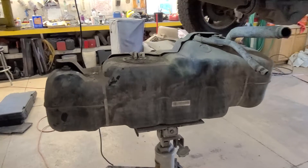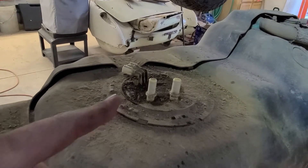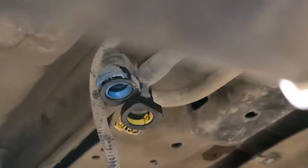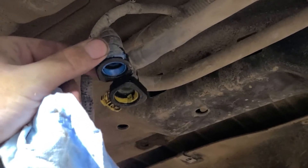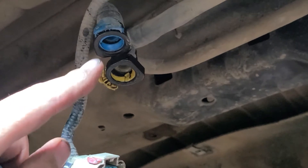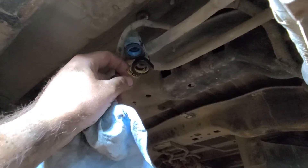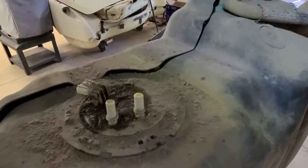This took absolutely forever to get out. Mainly the problem is these connectors — the blue and yellow ones on here. You can see it's got this little push-brake piece; you've got to push that in. These have probably never been removed, so they were very stuck. Ended up having to almost break these things off and then push them in manually with a screwdriver, really hard.